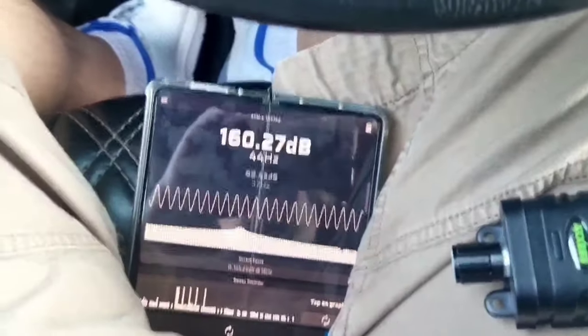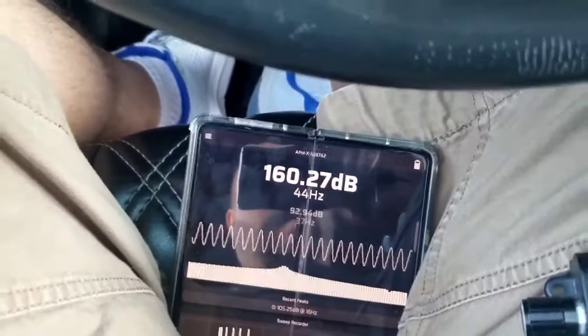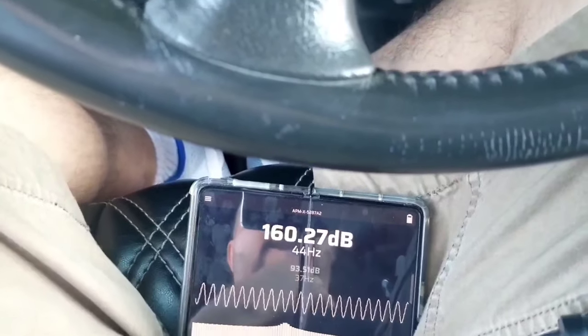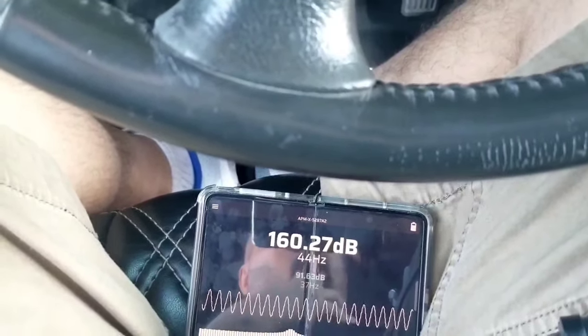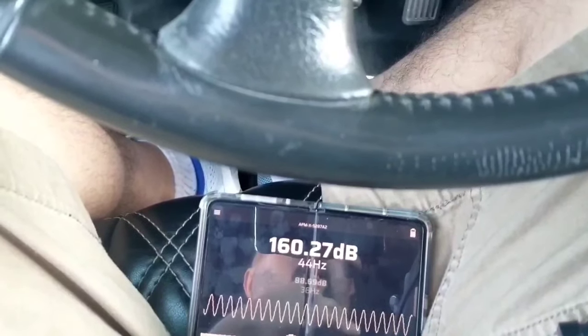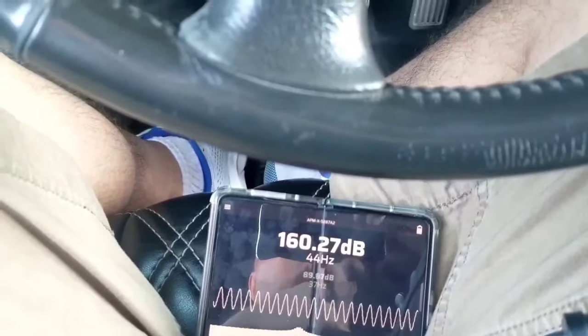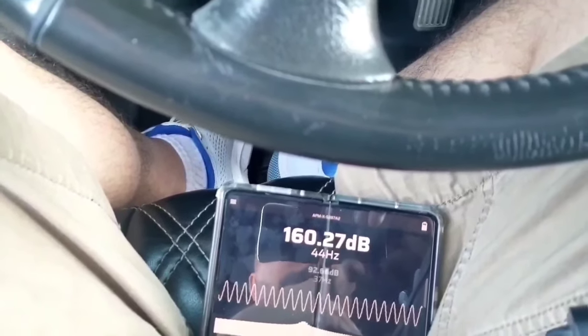Looks like she does 160.27 at 44 Hertz, and before she was doing 159.21 — so it's over a dB louder with these amplifiers on music.